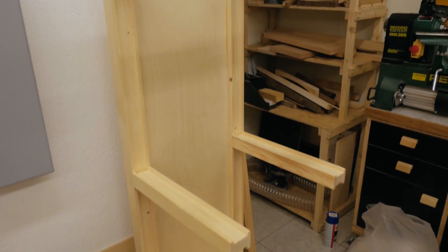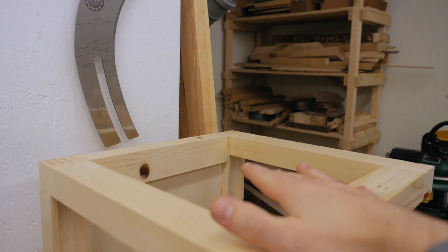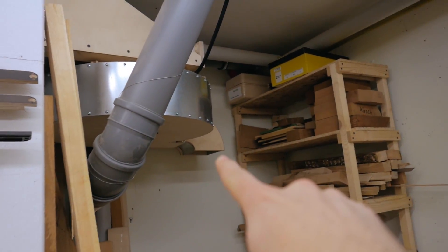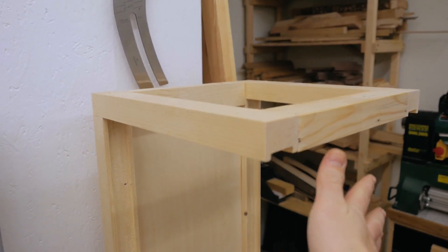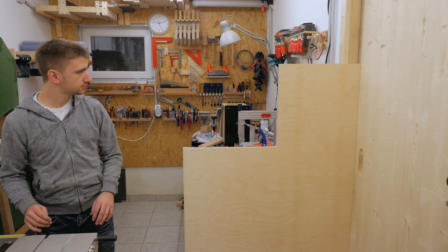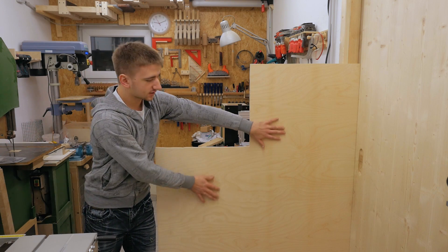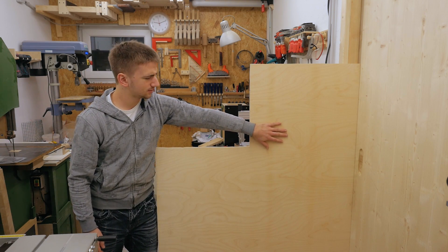The frame structure is now finished and square. Next it needs a tube to be able to attach it to the blower housing, and an access door for the filters — and for that I need some plywood. Yes, this is plywood. And this is no video fake — this is all real here. Or is it?